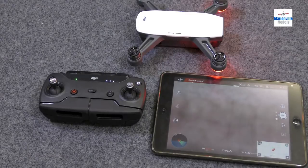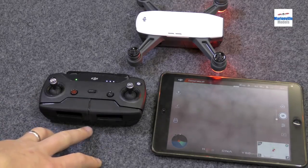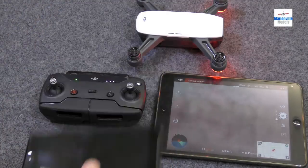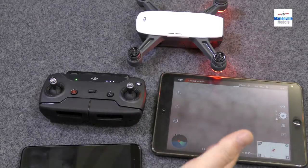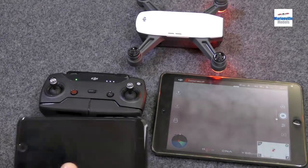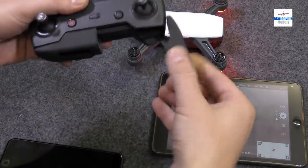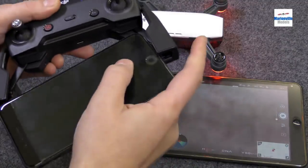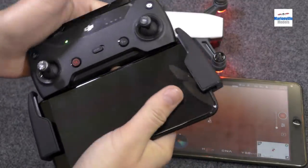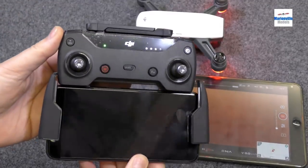So before you fly, you're going to have to actually know the various features on the controller. I'm going to cover the button switches on the controller. Normally you'd have a smartphone, but I'm using the tablet just now. You can actually squeeze an iPad mini onto this, but it does feel a little bit unnatural — something like a big smartphone is ideal. To put the phone in, you just pull the jaws out and the phone simply wedges into the jaws.